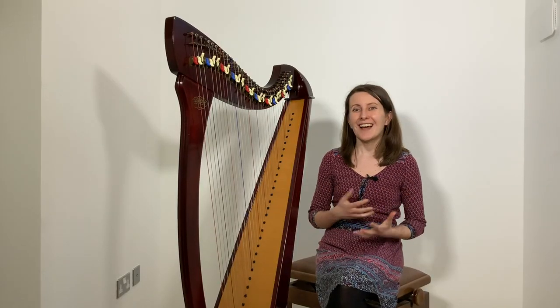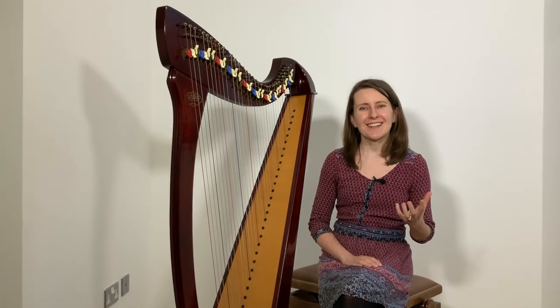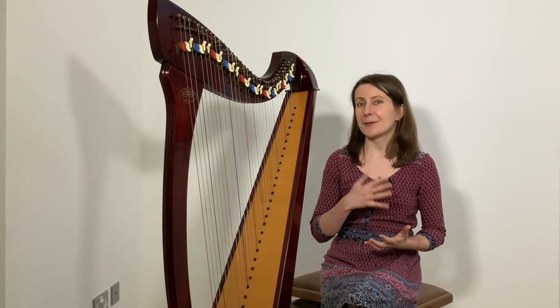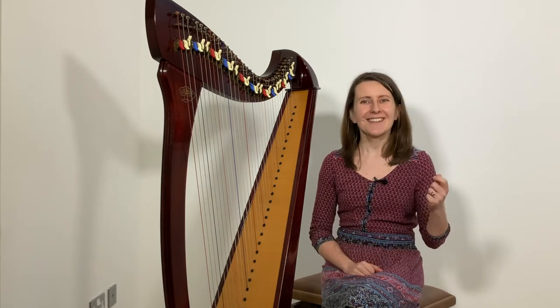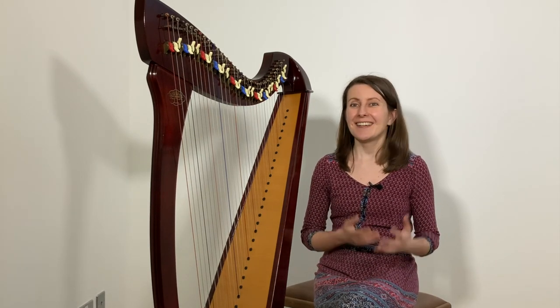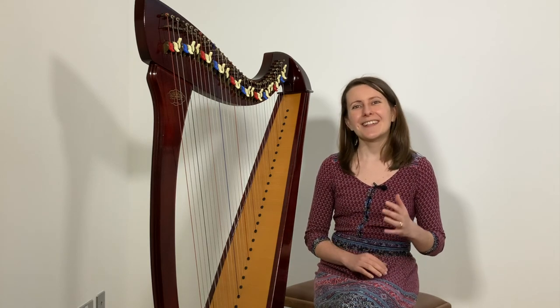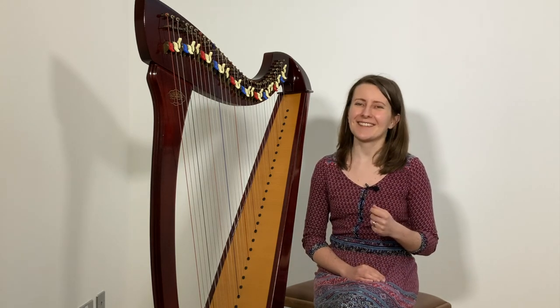I'm curious — how do you find reading music on the harp? What do you find challenging, and which of these tips are you going to try first? If you liked this episode, please leave a comment or share it on your social media. Even better, send me your suggestions for future episodes so I can make them even more useful for you. I hope your practice is going well and I'm looking forward to seeing you again soon. Thanks for watching and take care for now. Bye!